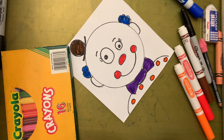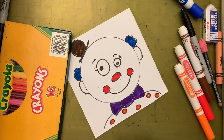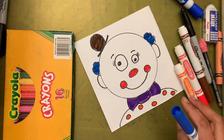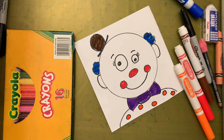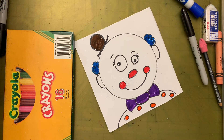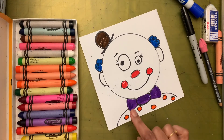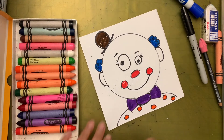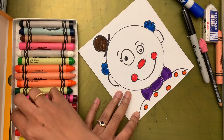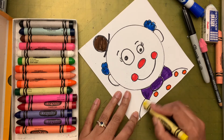I'm done using the markers. For the background, we'll leave it clean for now. Let's put the markers away before we start with the crayons. For the crayon coloring, I'm going to make the shirt yellow.